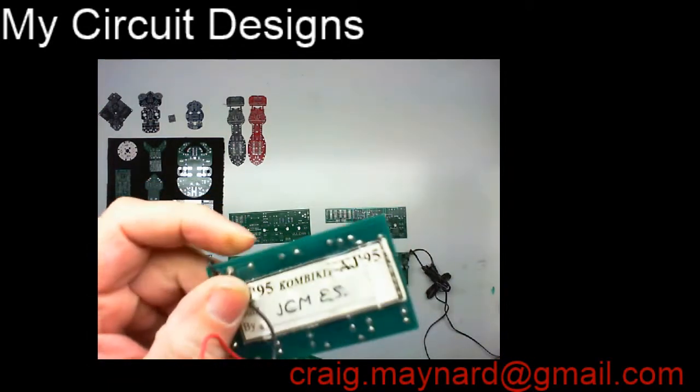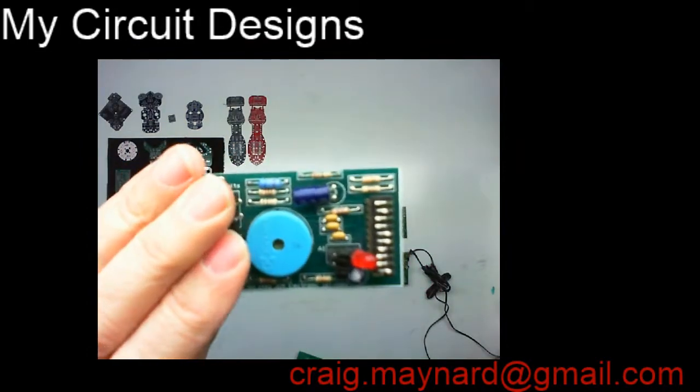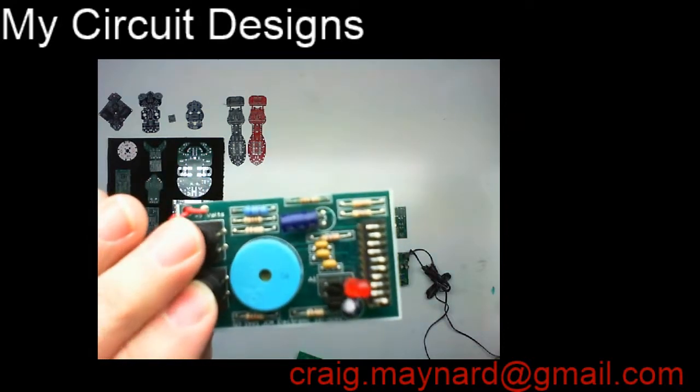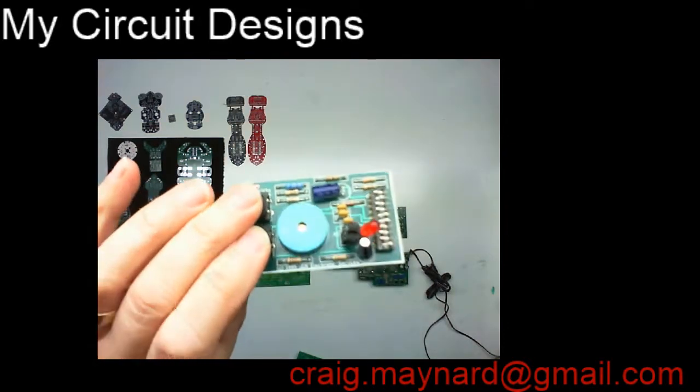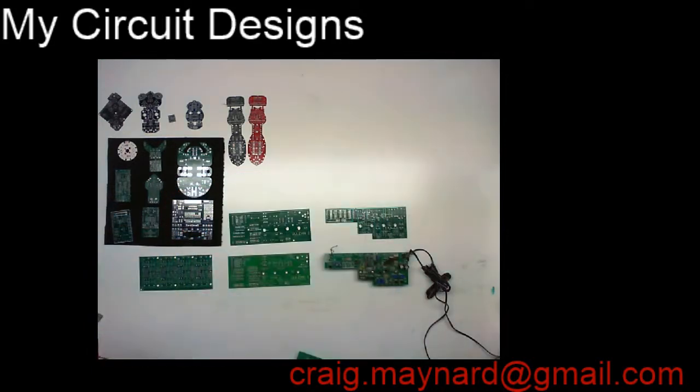We called it a little combi kit. It had a sticker on the bottom that people could put their names on. So the Cubs and Scouts would make these things and then run all over the woods experimenting with all the different kinds of noises it would make. That gave me a few bucks for my company to get it going.